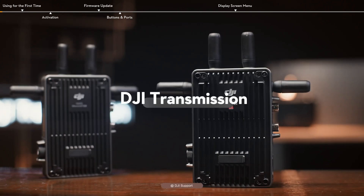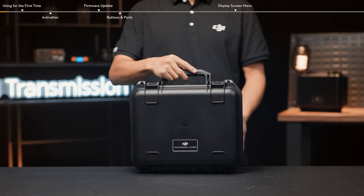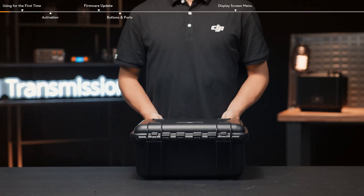DJI Transmission Standard Combo Tutorial — using for the first time. In this video, we will walk you through the first use tips of DJI Transmission Combo.